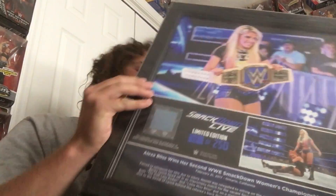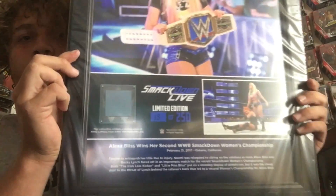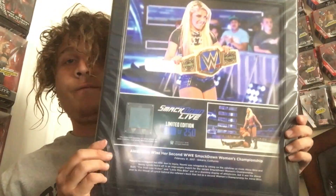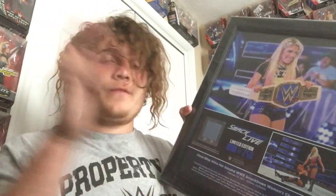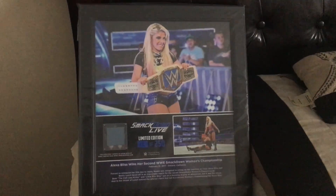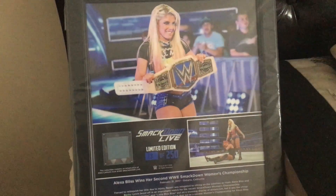Wow, this is nice! I hope it doesn't show up bad on camera — no, it looks good. We got number 18 out of 250! Let me show it from a different angle so you guys can see it much clearer. Here it is — it is the Alexa Bliss plaque from when she won the Women's Championship for the second time.